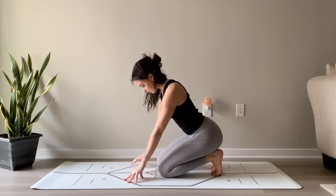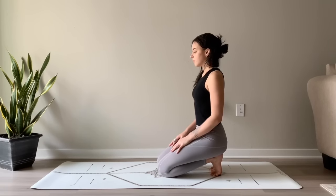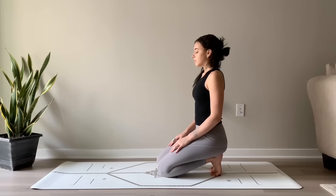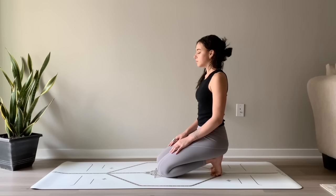Send the hips back, coming into a toe stretch. You can keep your fingertips or your palms on the mat if this stretch is intense for you. Otherwise, try to find a comfortable seated position upright, maybe placing the hands on top of the thighs. Stacking the head over the heart and the heart over the pelvis. Softening the shoulders down, closing the eyes wherever you are, finding nice, full, deep breaths. And feeling the sensations in your toes, your ankles — doing your best to breathe through it.